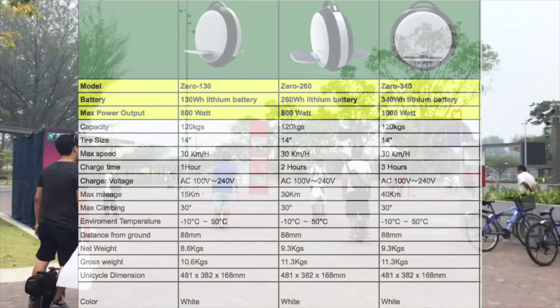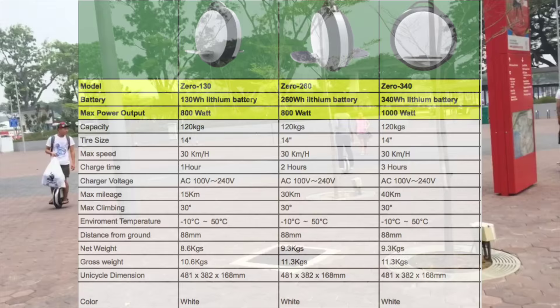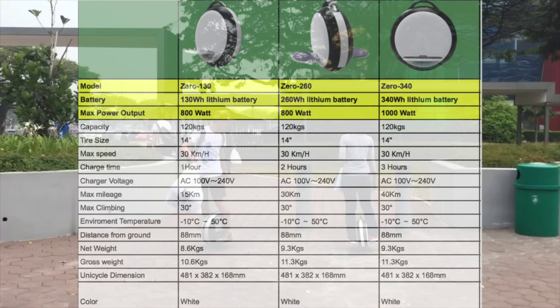Unfortunately, you need to unlock the 30 kilometer per hour speed by going above 50 kilometers in range. This is for the safety of riders, so new riders will not overspeed, which is a good thing. They also have a safety feature for the pedals to raise up when you cross over the maximum speed limit.